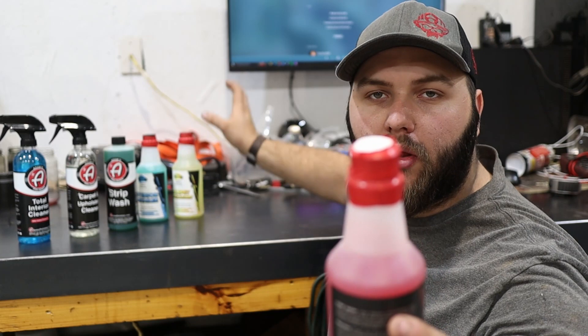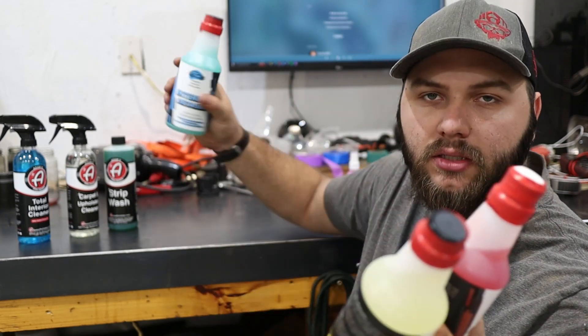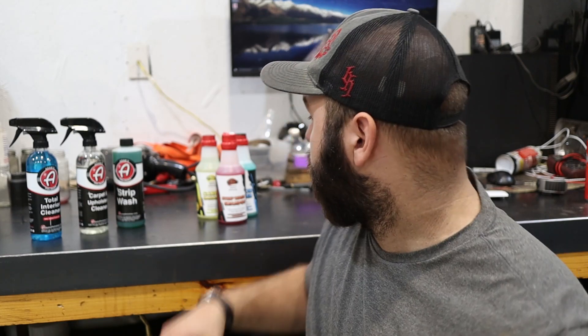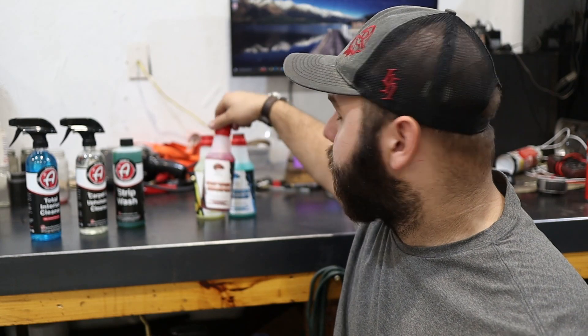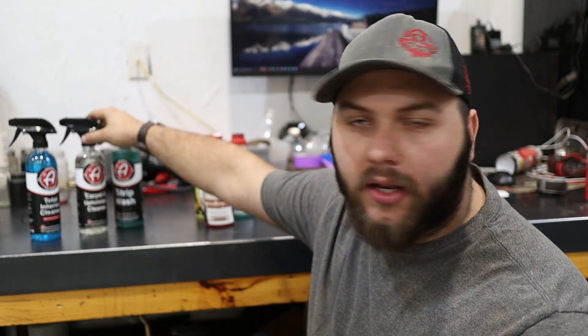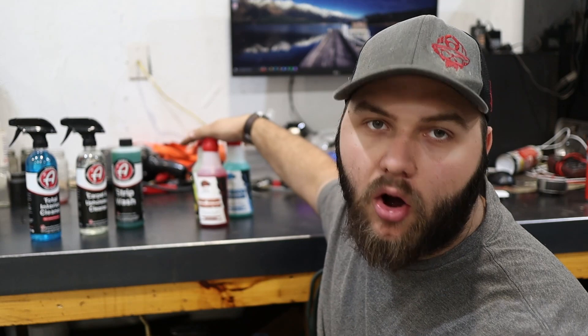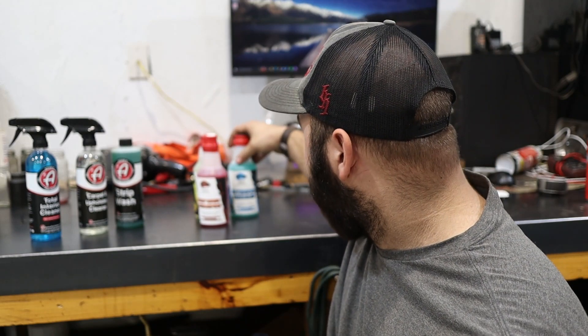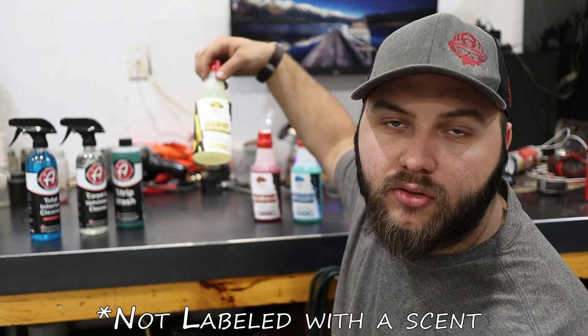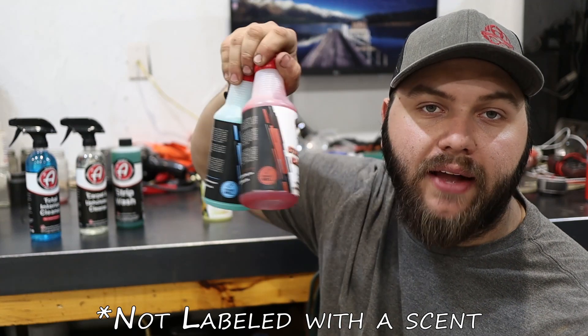I don't know if you guys can see this, but all these bottles are sealed. I have not opened these, smelled them, or looked at them. I know for a lot of people the smell is not that important, but when a company goes to that extra step of making sure their product smells good, it kind of shows that they care. So I'm curious to see what these smell like, and that's why I left them sealed. This is a tropical scent, a cherry scent, and the carpet upholstery is not scented.